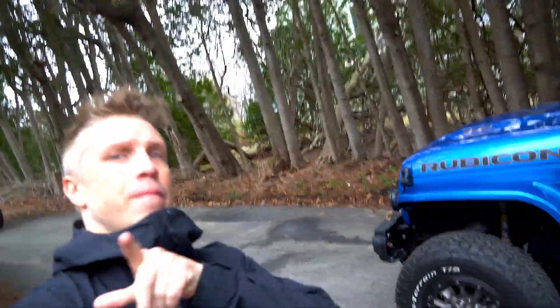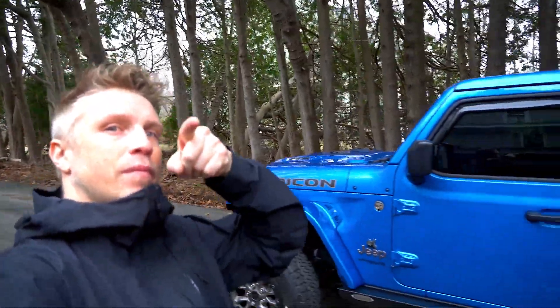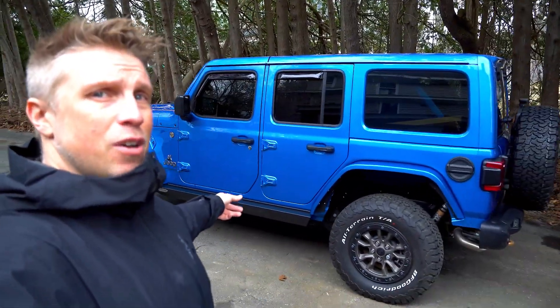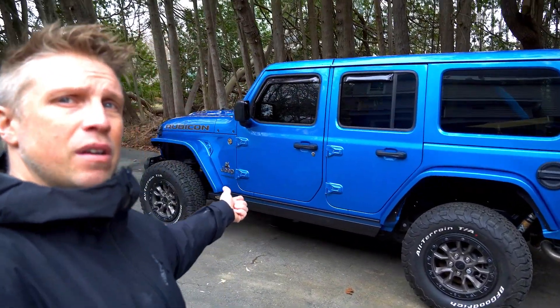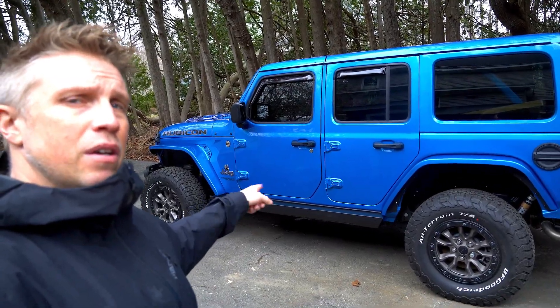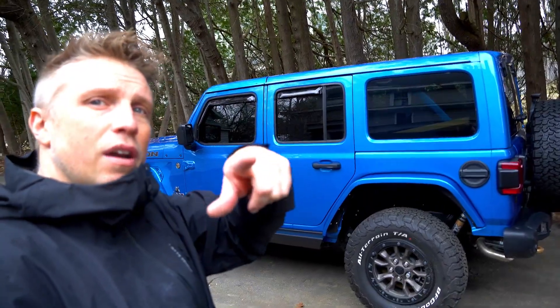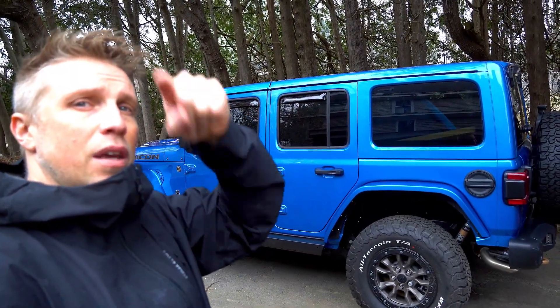Alright boys, until the next one — keep going, keep doing, keep building cool stuff. More customer builds like this coming. I actually have another one coming next week I'll work into the channel at some point. Thank you guys, thank you for subscribing, thank you for supporting a local business that's trying to support the local off-road community — shout out to you guys.